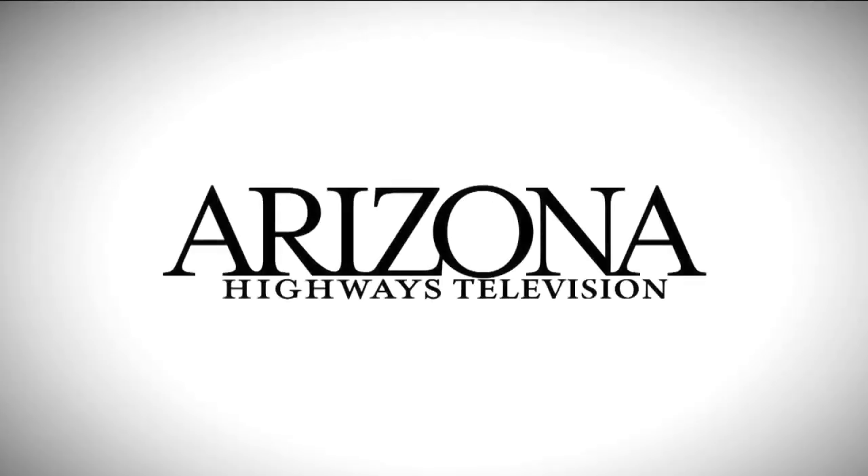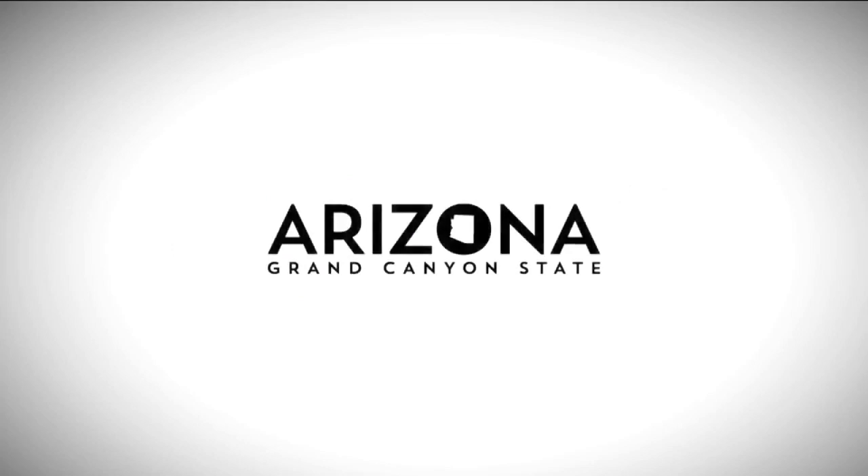Sometimes I feel like a nut and sometimes I don't. Arizona Highways Television is brought to you by Arizona Public Service and the Arizona Office of Tourism.